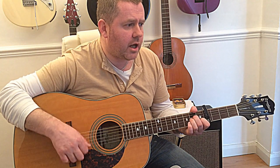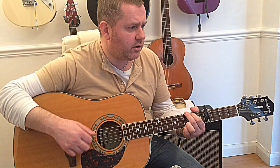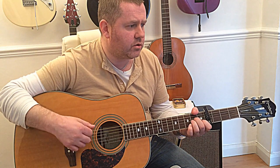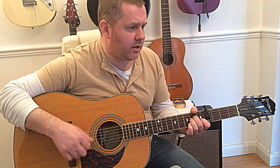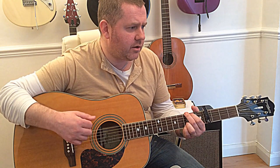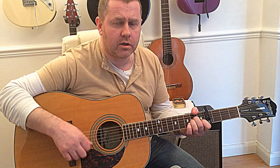'You could have your choice of men, but I could never love again — he's the only man for me, Jolene. I had to have this talk with you, my happiness depends on you, and whatever you decide to do, Jolene.'